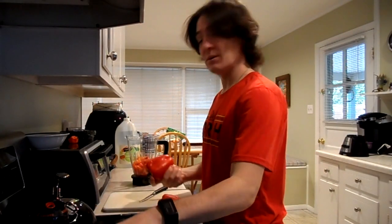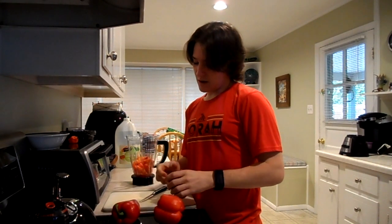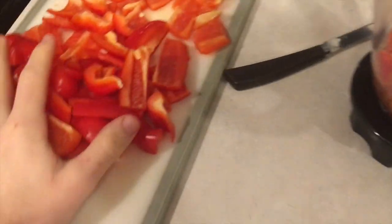Because we don't want it to be too spicy, we're gonna cut three of these normal peppers and then throw them in here. Got the three peppers chopped up, I'm gonna throw them in.